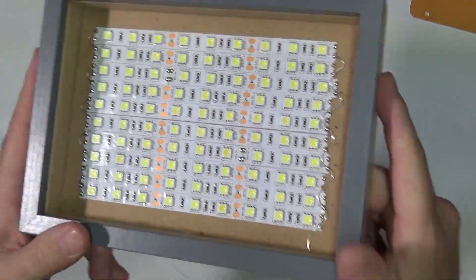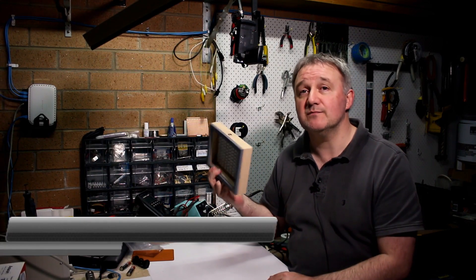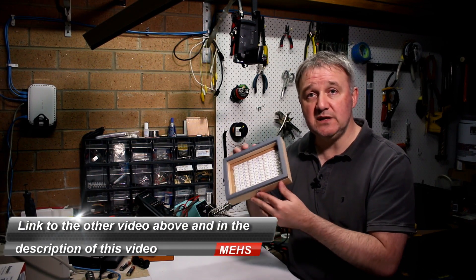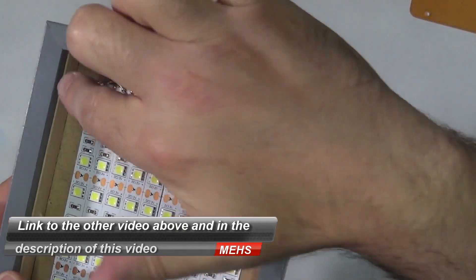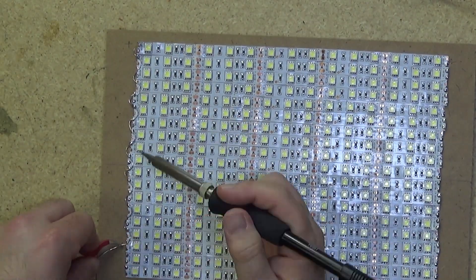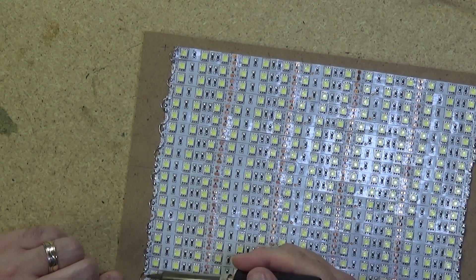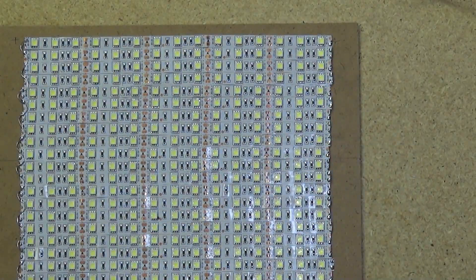If you didn't catch how I built the actual LEDs and put them into this little picture frame — this is the little sister to the big one I built before, just a five by seven inch picture frame — have a look at the other video I did on the larger panel, the 300 LED panel. That will take you through how this was put together and hopefully help you put together one of your own.